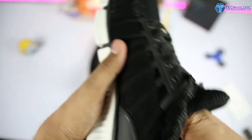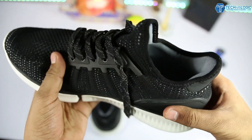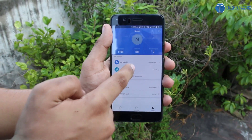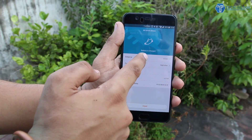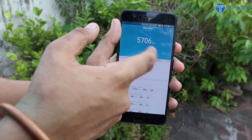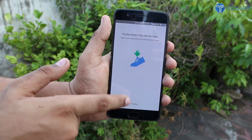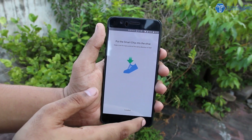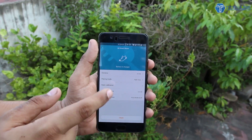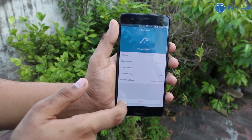Once done with the installation, you just need to install the Mi Fit application, which is the normal app you might already have on your device since it is also used for Mi Band 2. You just need to select the shoes option and to connect it you need to shake your feet continuously. I was having a little bit of a problem while shaking because it doesn't always connect directly — you need to shake your feet pretty hard and multiple times to connect it to the application.